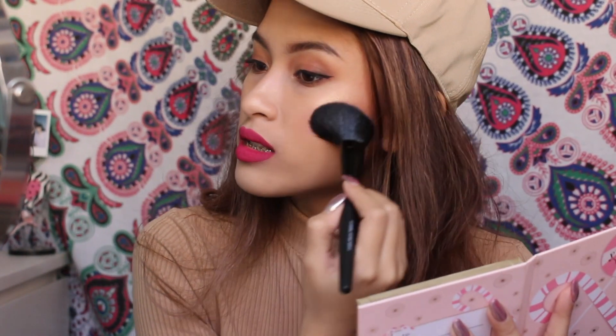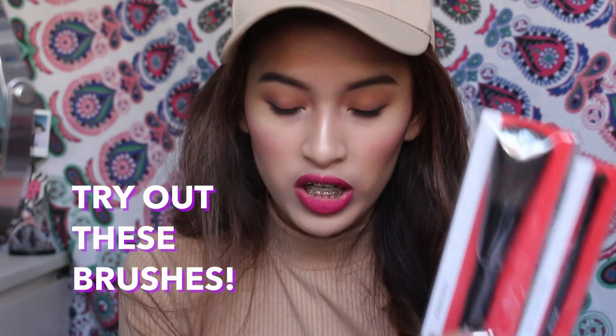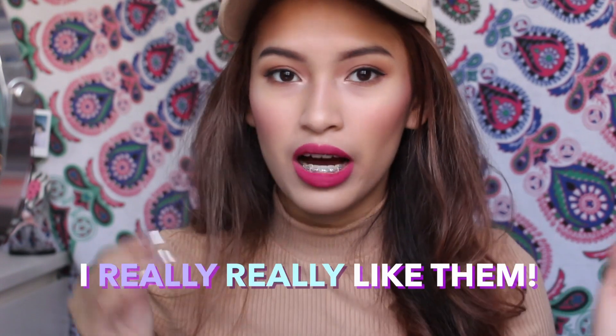I already had some blush on, but it just enhanced it. The size is awesome. You guys really need to try out these brushes — I'm really amazed by them. So far, I like all of the brushes. Thank you so much, Stage Cosmetics, for sending me all these brushes. I think I'm going to be using these every day now because I really, really like them.